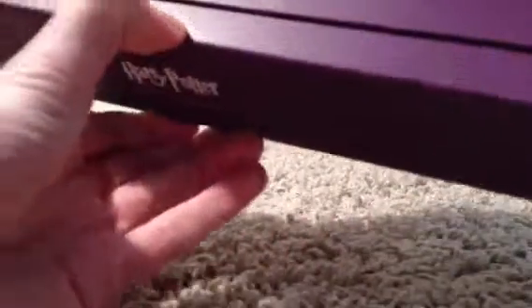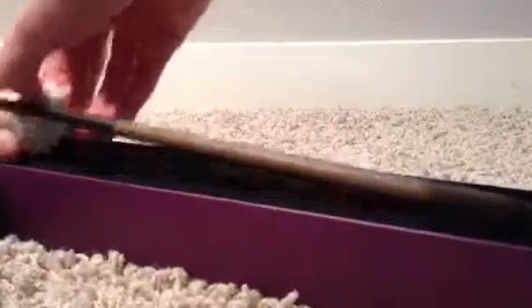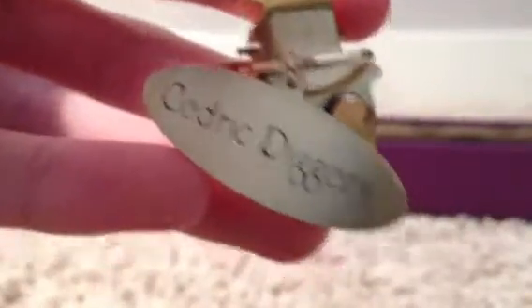Purple box, foam protective cover. Now we got the name clip here. Open it. Just got this yesterday, so I haven't opened this yet. Cedric Diggory's.